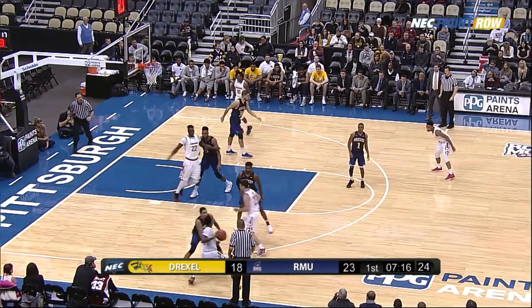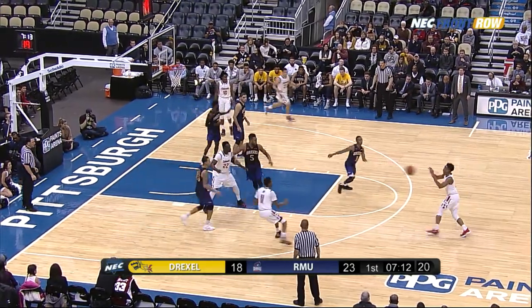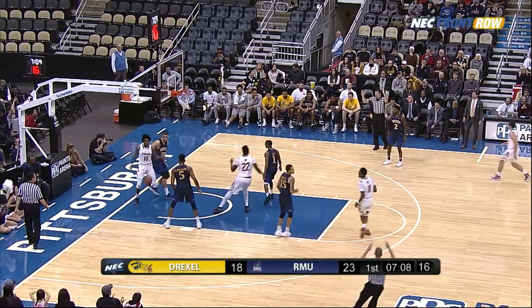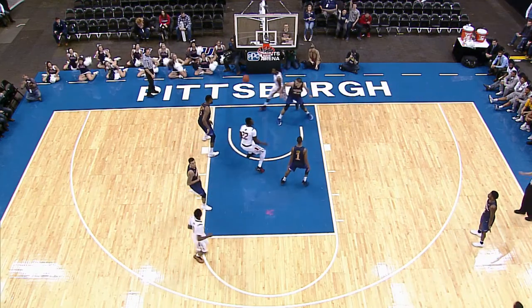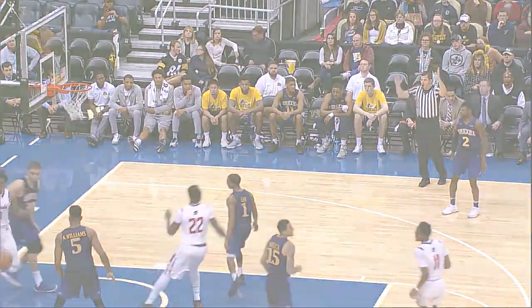Williams swings it back left side on the Colonial end. Maddie McConnell gives it off, Deshaun Burke works in, comes back out to Williams, over to the right side — Maddie for three, yes! Beautiful execution by the Colonials. That play was for Maddie McConnell — he came off a screen, and a nice pass by John Williams right on time, and he shot it in rhythm. Six for Maddie.